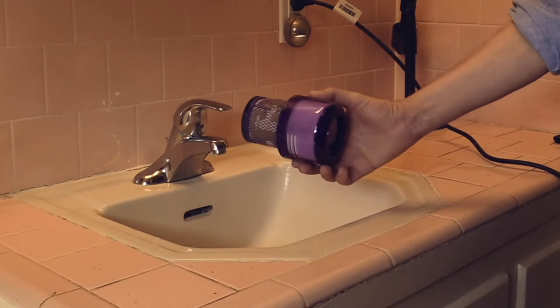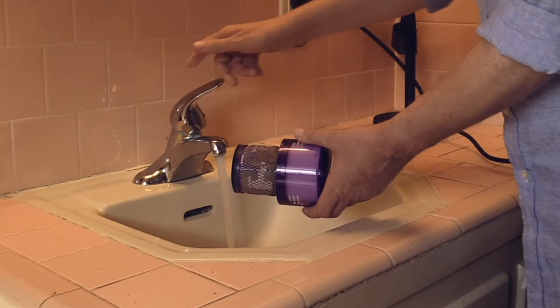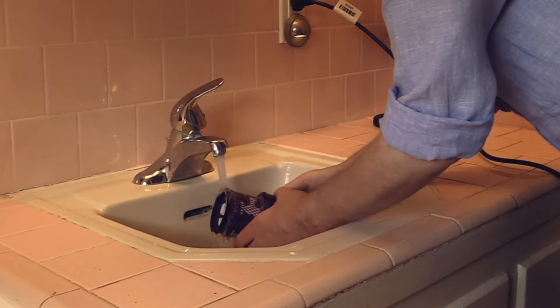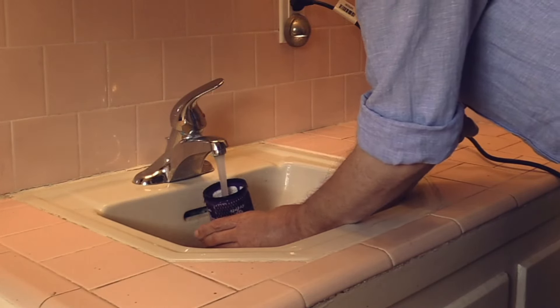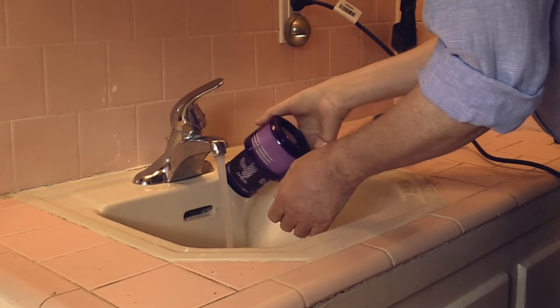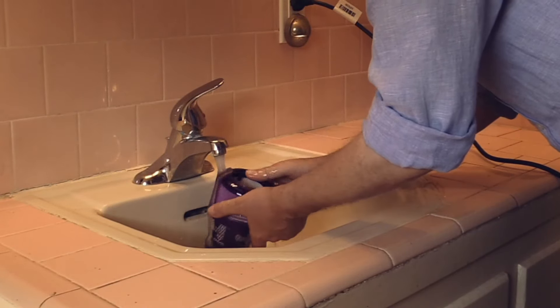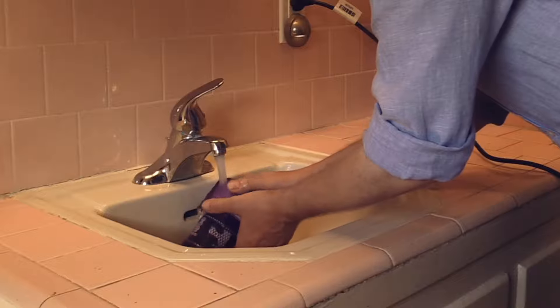Here is the filter — still dirty. Let's wash it with cold water. Put it to cold, let it run a little bit, and then just gently like this. Build a cup, close the bottom hole, and shake it.